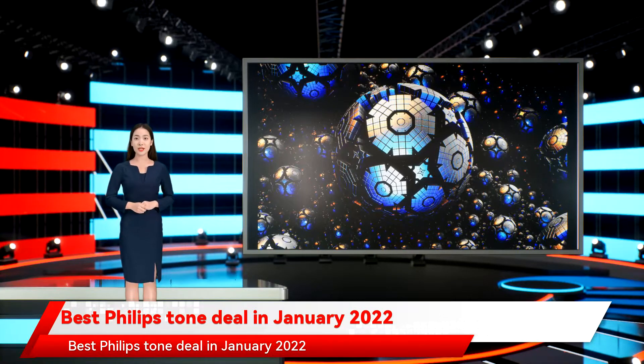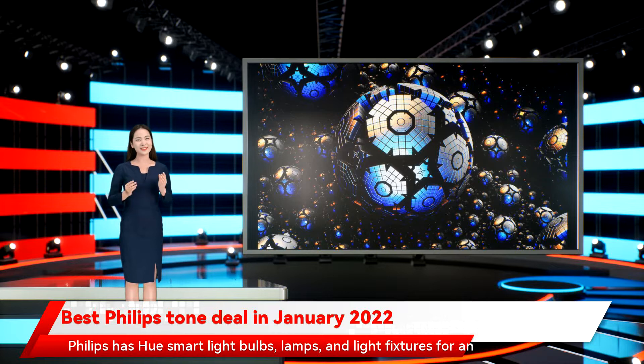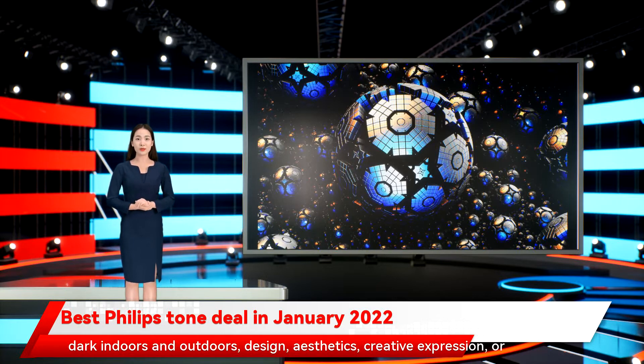Best Philips Hue deals in January 2022. Philips Hue lights and fixtures have set the standard for smart home lighting for years. Philips has Hue smart light bulbs, lamps, and light fixtures for an incredible range of purposes in homes. Whether you use light for security, convenience, navigation after dark indoors and outdoors, design, aesthetics, creative expression, or setting the mood, Philips Hue lights can do the job. Philips doesn't run deals on its products as frequently as many other smart home device brands, but we've found the best Philips Hue deals available today on individual lights and Philips Hue starter kits.